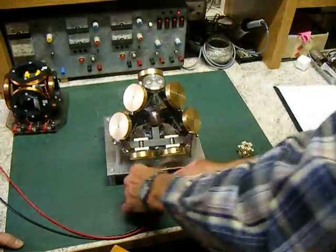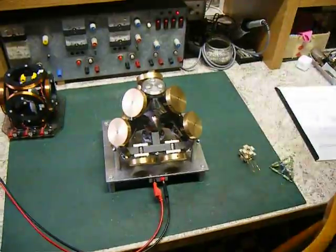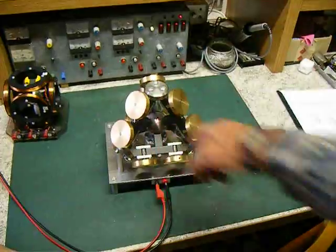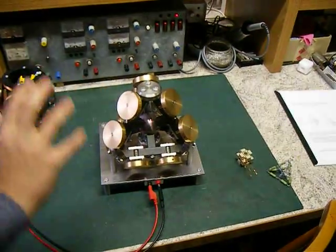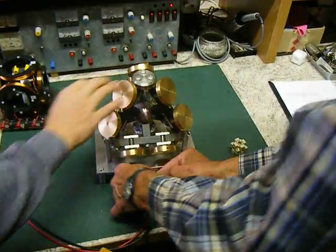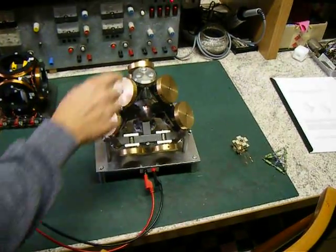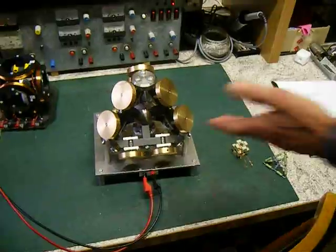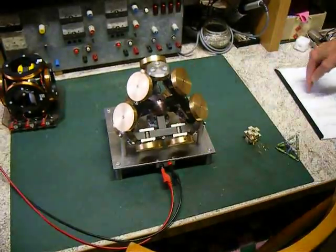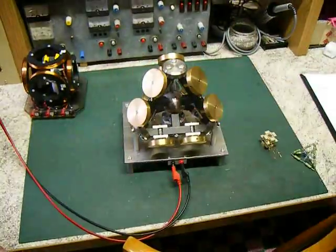If you turn the polarity of this motor, then this motor starts to rotate the other way around. And these fluxes go also the other way. You have to demonstrate it now. You don't switch the direct current suddenly — if the polarity of the direct current changes, the direction of this motor can run in the same direction or in reverse. This motor is already showing this — the rotation in one phase and the other direction straight away.